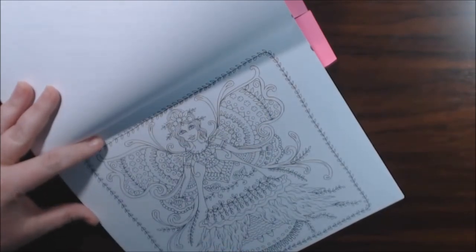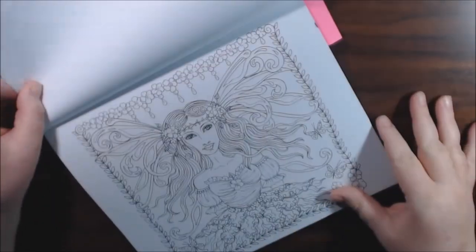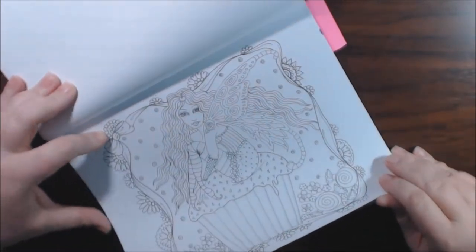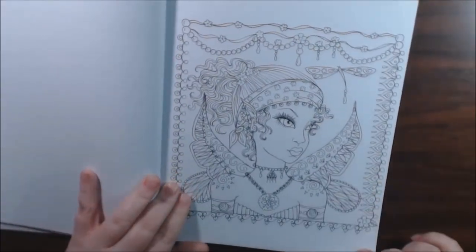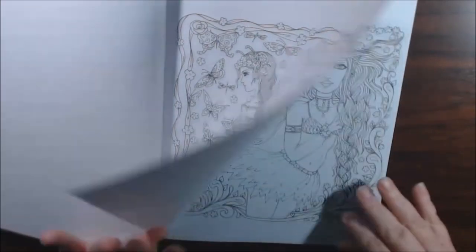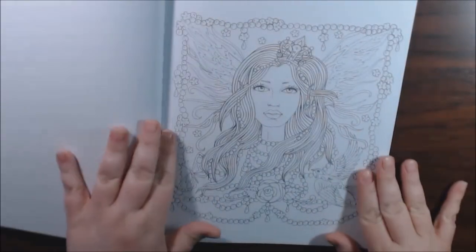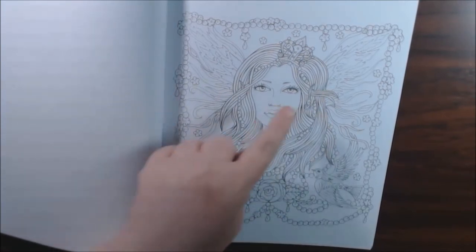Isn't she beautiful? She's on a cupcake. This one's beautiful. I mean, I won't color all of them — some of them, you know — but oh, look at her hair. Everybody should be able to find something that they like in here. I love the face on this one. I love to color faces and hair.